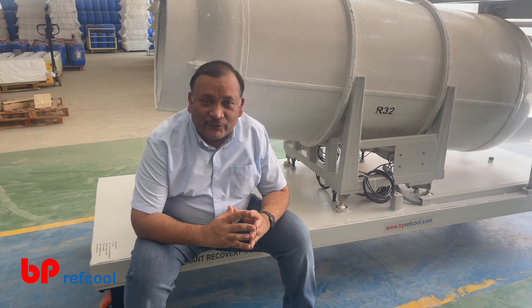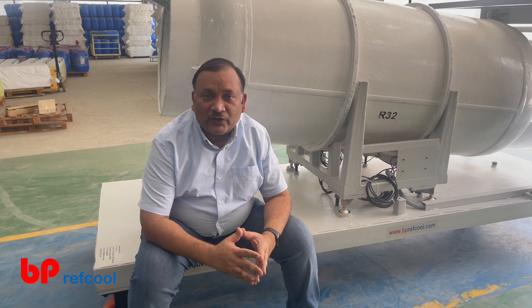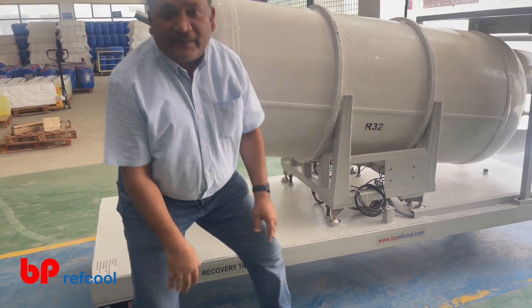Today we are going to talk about the refrigerant recovery tank system. It is very important that we are always equipped to recover the gas if something goes wrong in the chiller, and this recovery tank system is designed specifically for that.